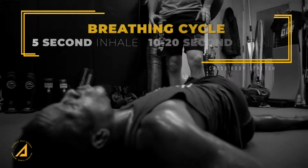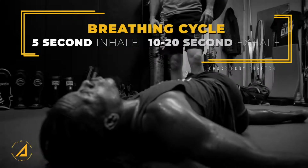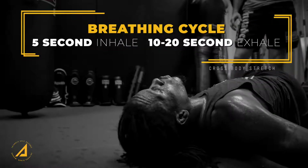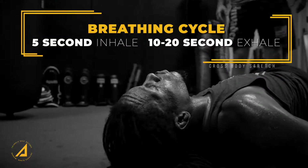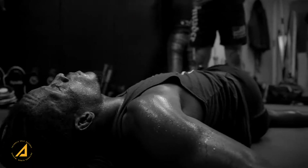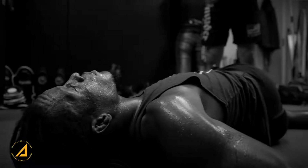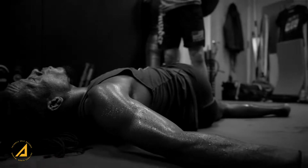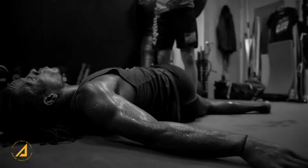The breathing cycle is very important. We want to inhale deep and expand as much as possible, and then we want to exhale for a long period of time. The body naturally tenses up when we breathe in and it relaxes when we breathe out. So we want to really focus on a long drawn-out exhale, being very mindful about actually releasing the tension of the body. And you'll notice if you stay in these positions long enough, you'll really feel that.